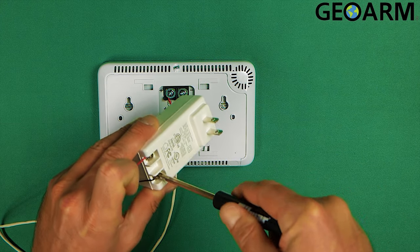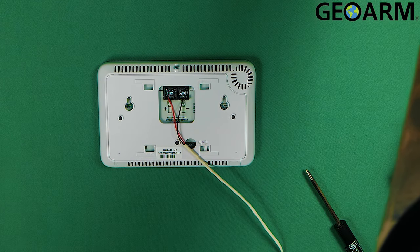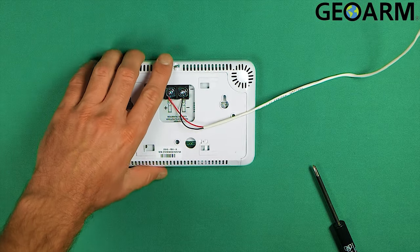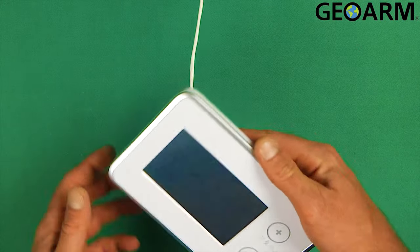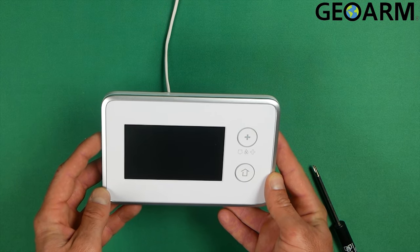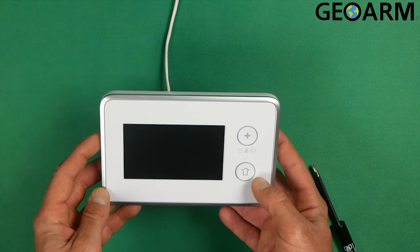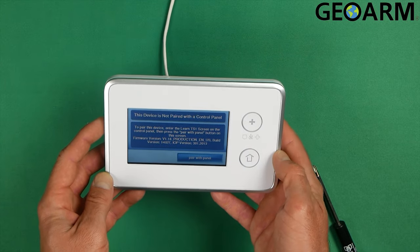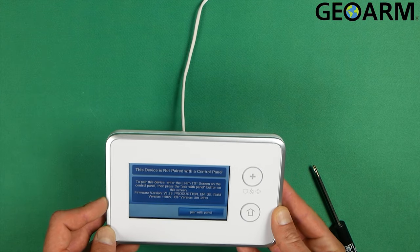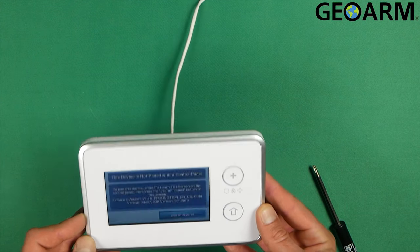So I'll go ahead and get it powered up. Let's see what we get here. It takes a minute for it to power — but there it is, ladies and gentlemen. That is how you wire a 2GIG TS1 touchscreen keypad for power.